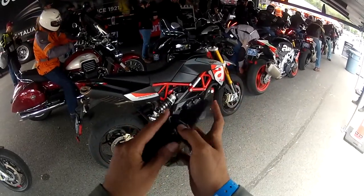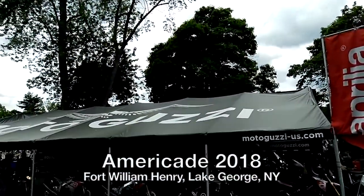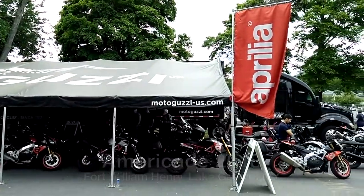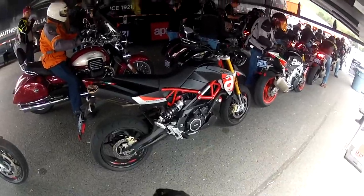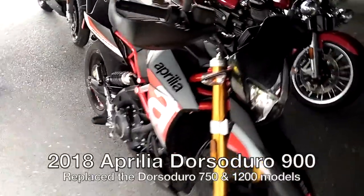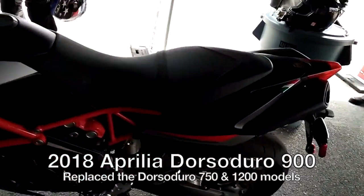Alright, ladies, gentlemen, and goodies — thanks to Aprilia of North America under Piaggio, I'm at the Americade, and today I will be riding the Aprilia Dorsoduro 900.